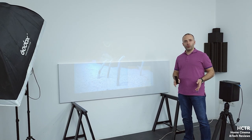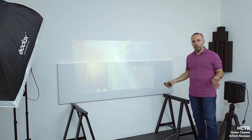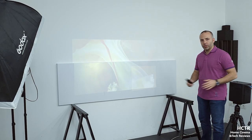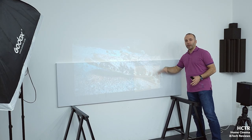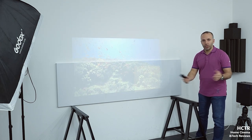Welcome to Home Cinema and Tech Review. In this video, I am at my studio — a photo and video studio. I'm not using a microphone; this is a sound-isolated room, so sound might not be perfect. I just want to make a quick video to show you whether you can use any kind of paper or a wall, and what the difference is between different papers and the wall, and the gain level you can achieve.